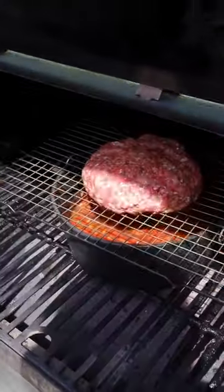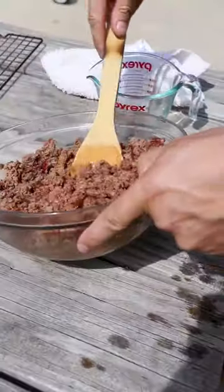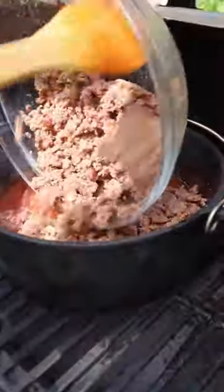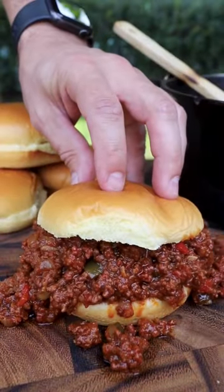on a rack on top of your dutch oven. Throw it on the smoker at 350 until the meat reaches about 145 degrees, then we're going to break it up and add it back to our sauce to finish on the grill. Throw down your favorite brioche bun — delicious.